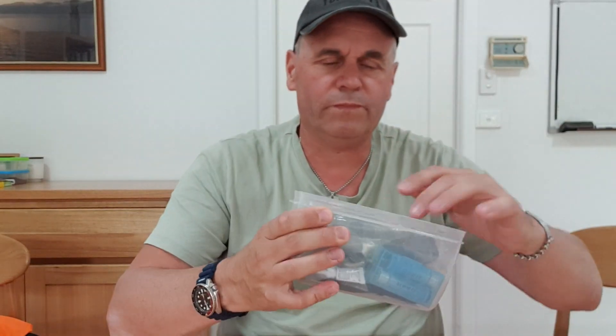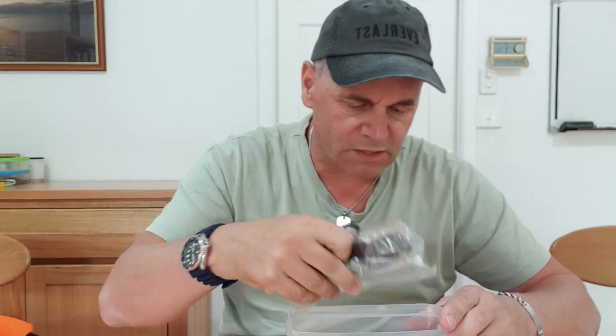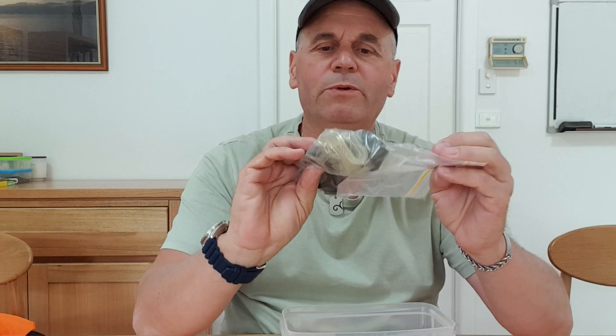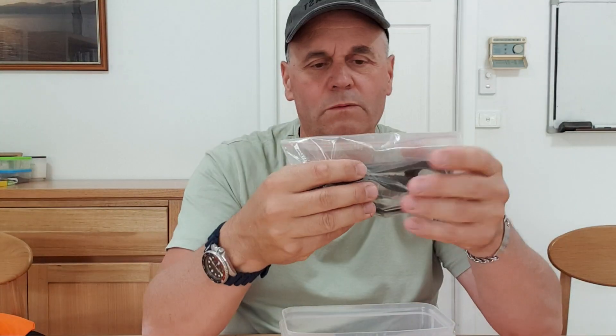In my accessories bag I like to keep bits and bobs — spare batteries for the torch, brass swivels, snorkel keepers, extra bands for the mask, and other odds and ends. That pretty much covers everything. If you like what you've seen, comment below and subscribe to the channel. Dive safely, don't do anything silly, and don't get yourself into a situation where you don't come home. Take care.